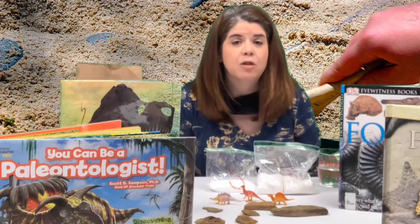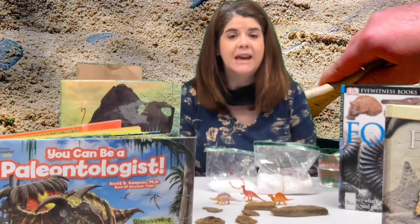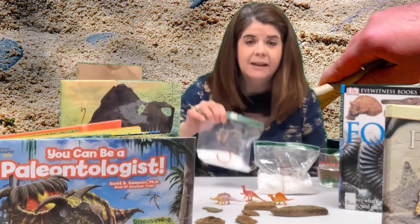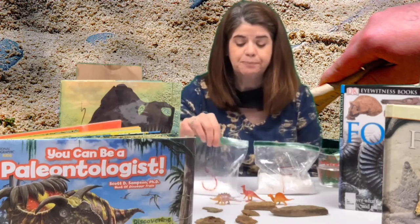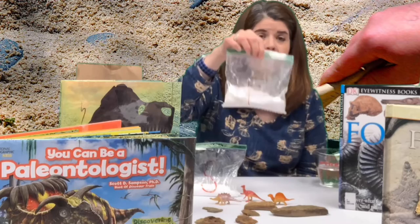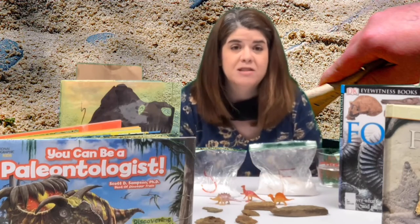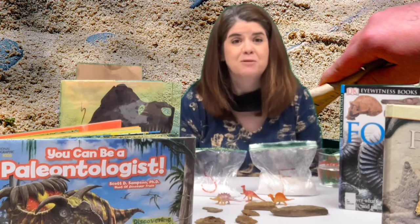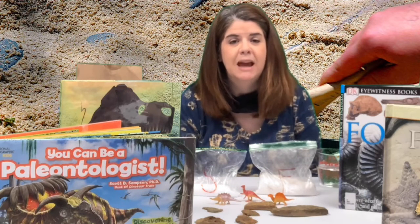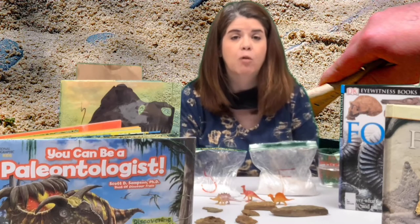Take-home kits are available now at the library for you to pick up. In the take-home kit you will find a bag of salt — it's a half a cup of salt — one cup of flour, and some dinosaur toys so that you can make your fossils. You will have to provide your own bowl and a half a cup of warm water.